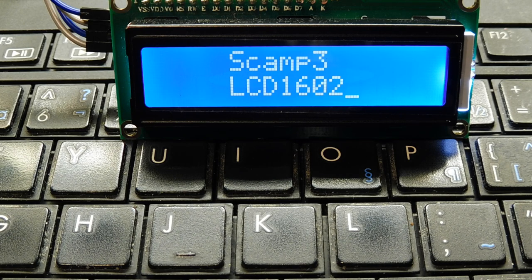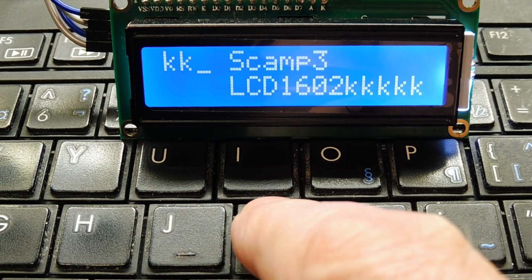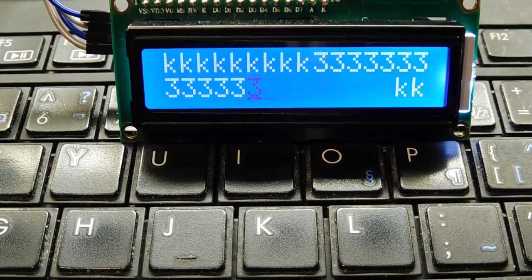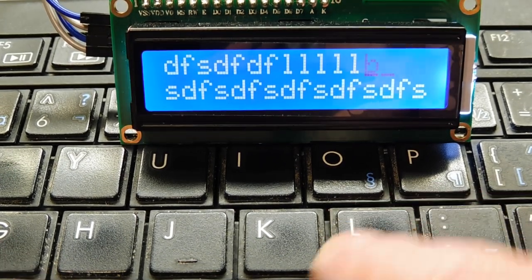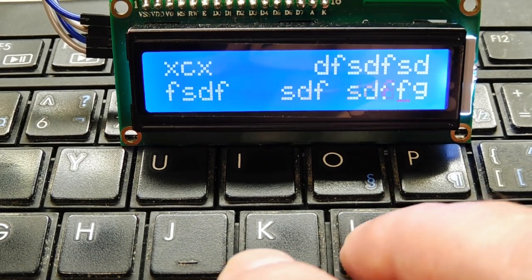I'm going to demonstrate some code written on the SCAMP3 board in FlashForth to control the LCD 1602 display. I made it interactive and mapped it to the keyboard, so whatever I type comes up on the LCD 1602 display. When I reach the end of the second row, it goes up to the top row, and when I reach the end of the first row, it jumps to the second row. I can also use the backspace key to delete. It's handy for setting up text in a project to see if everything fits properly.